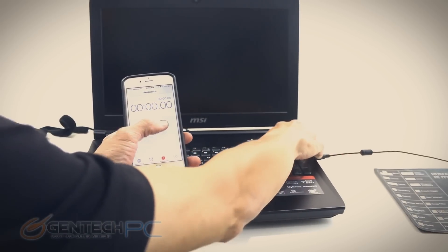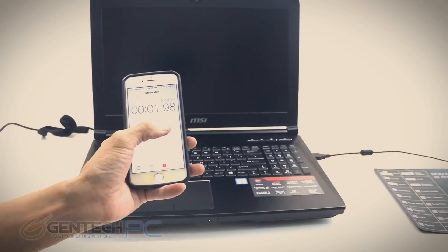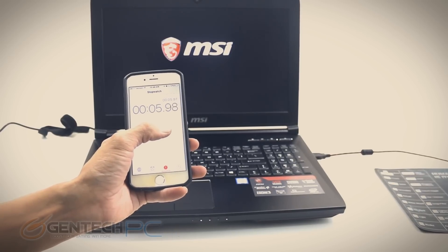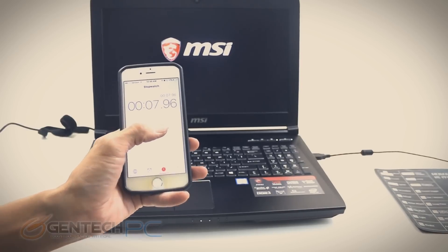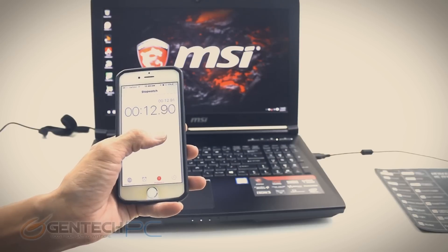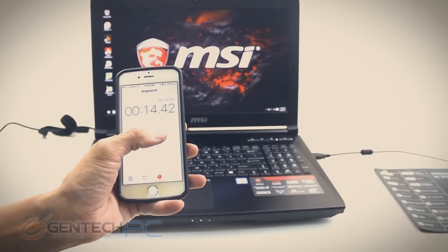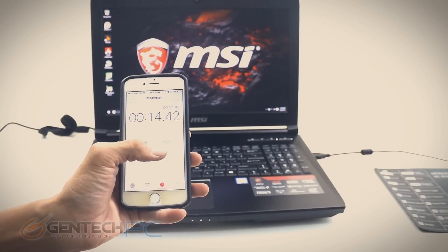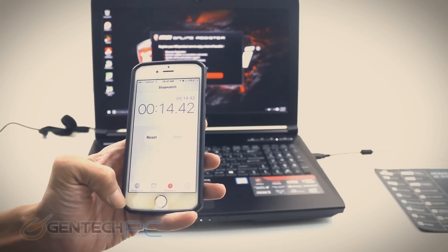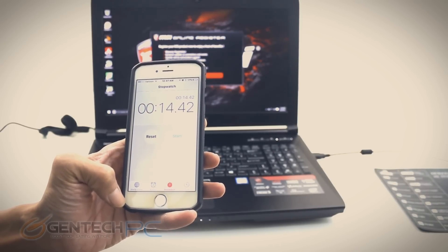First up on our benchmark tests is the boot speed of the system — how fast can we go from a cold boot to fully inside Windows, loaded and ready to go? The cell phone is running the timer. We're at about 14 seconds. That's plenty fast enough to turn on your computer and be ready to work. So we'll move into our next test.